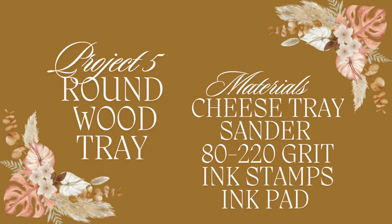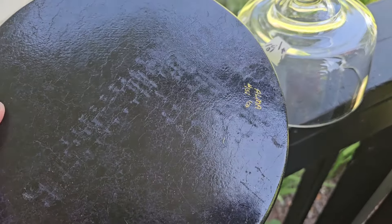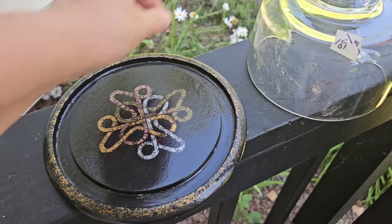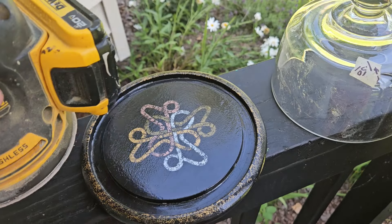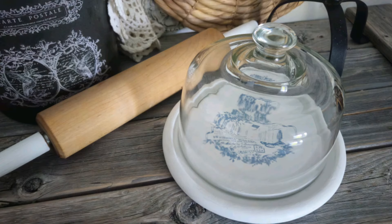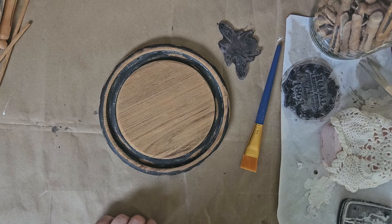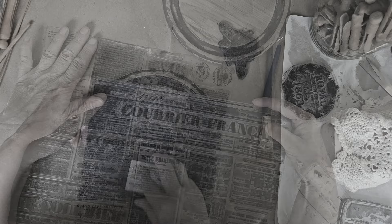For project number five, you're going to need a sander and 80 to 220 grit sandpaper. We're going to upcycle a thrifted wooden cheese tray using ink stamps — I purchased the set at a yard sale for only a dollar fifty. It was very sticky on the bottom of the cheese tray — not sure if it was sealer or paint — so it needed to be removed. I did a major sanding on the piece, then used the Courier stamp from IOD.